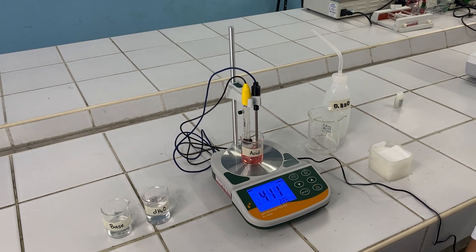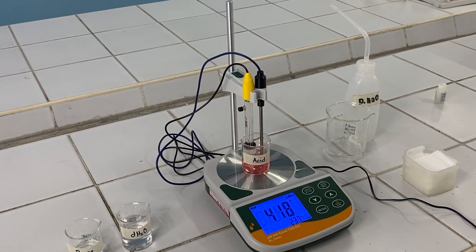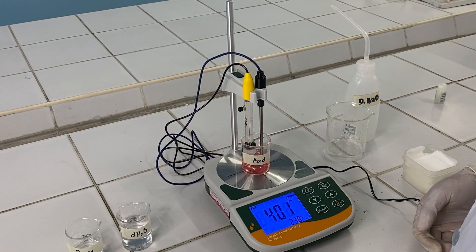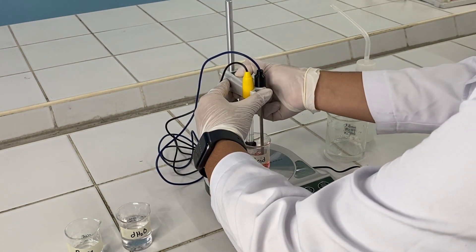Wait for the pH meter again to stabilize its reading. Once stabilized, record the reading, then ascend back the electrode.